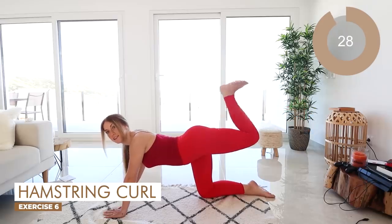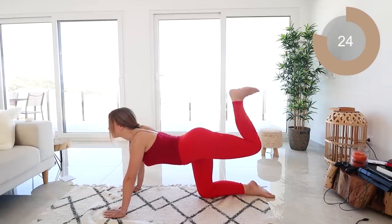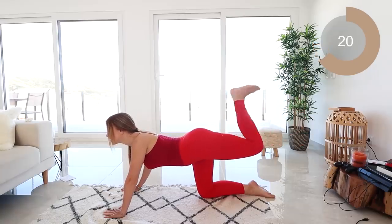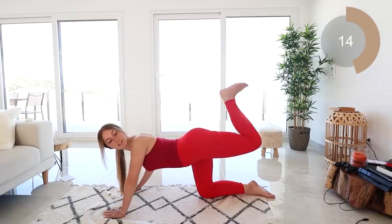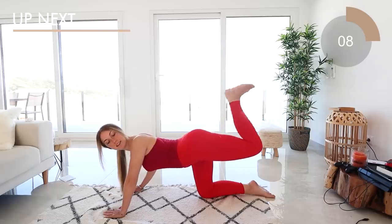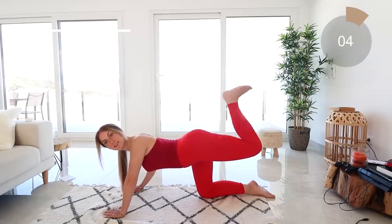Now we're going to do a hamstring curl. I want your leg to be straight and then lock it into that donkey kick position — kick it out and in. Keep that foot flexed. Make sure you're really squeezing those glutes and those thighs as you bring that leg in and down. Excellent work guys, keep going — I know it's burning. We're going to do the other side in a moment.